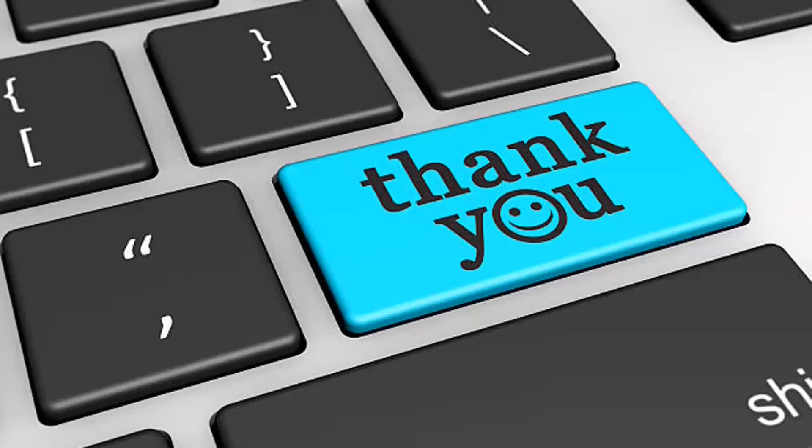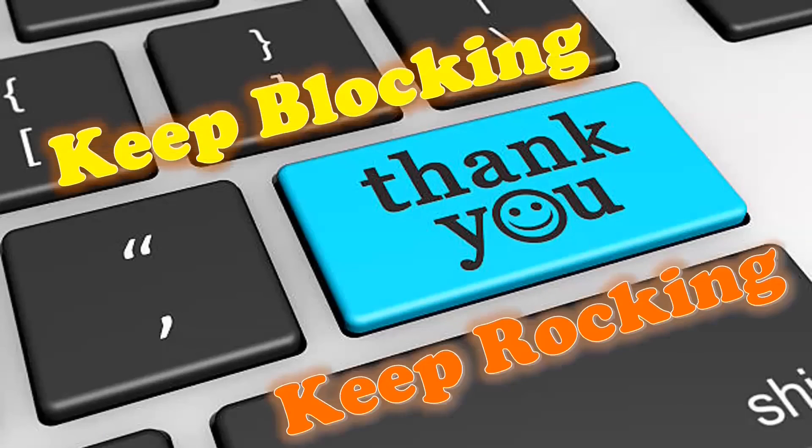That's all for today. Thanks for watching. Catch you in the next video. Until then, keep blocking, keep rocking. Take care.